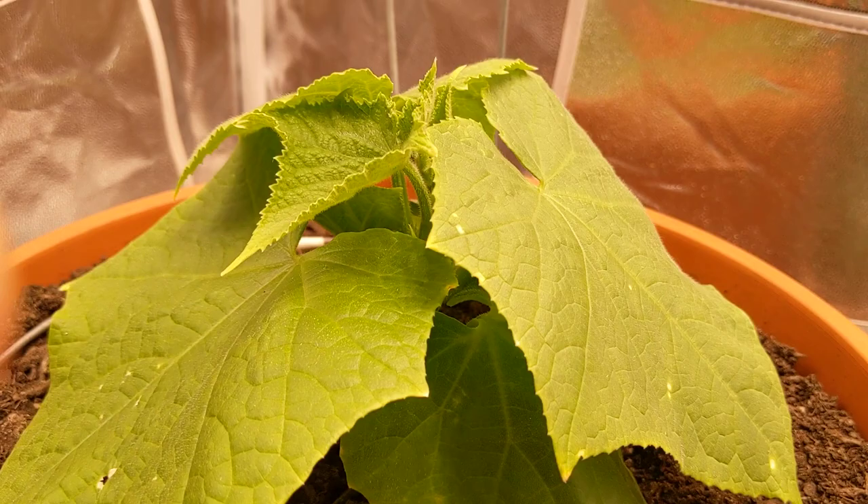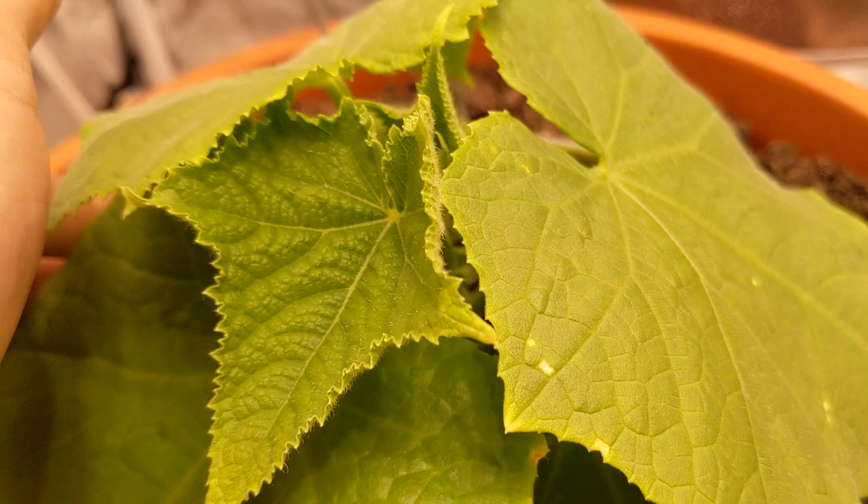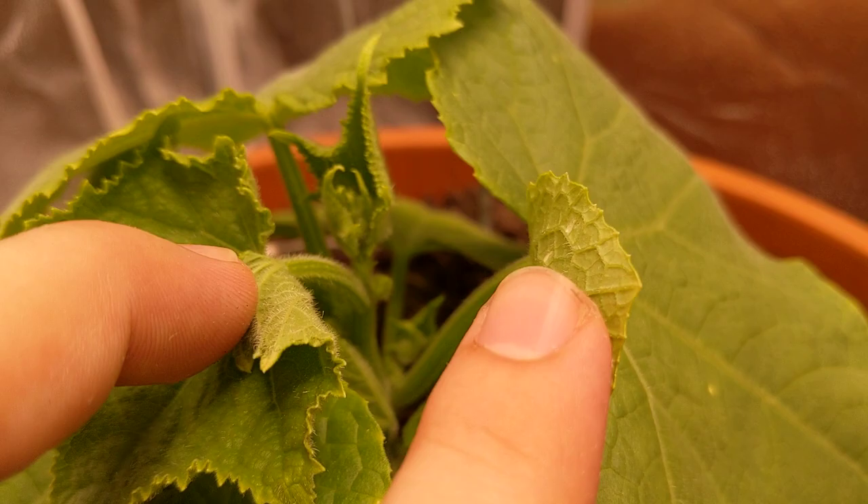I'm noticing the leaves are curling up a tad bit — actually, no, my mistake. This is just because it's a new leaf that's growing in and hasn't fully opened up yet. Look at this beautiful cucumber plant — I'm super impressed with this thing, and this is a self-pollinating cucumber plant.